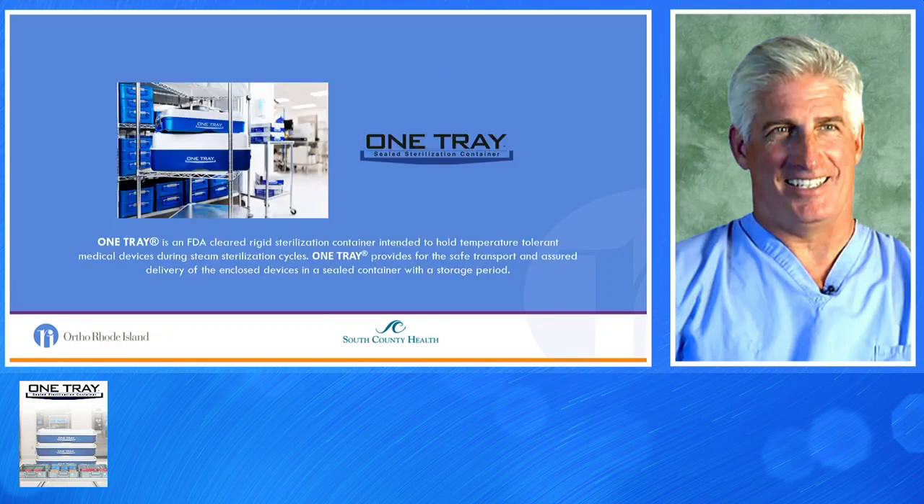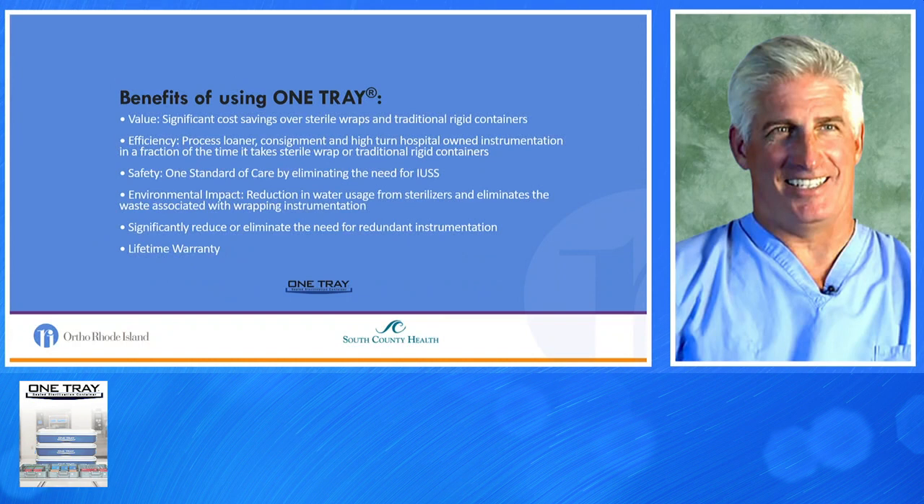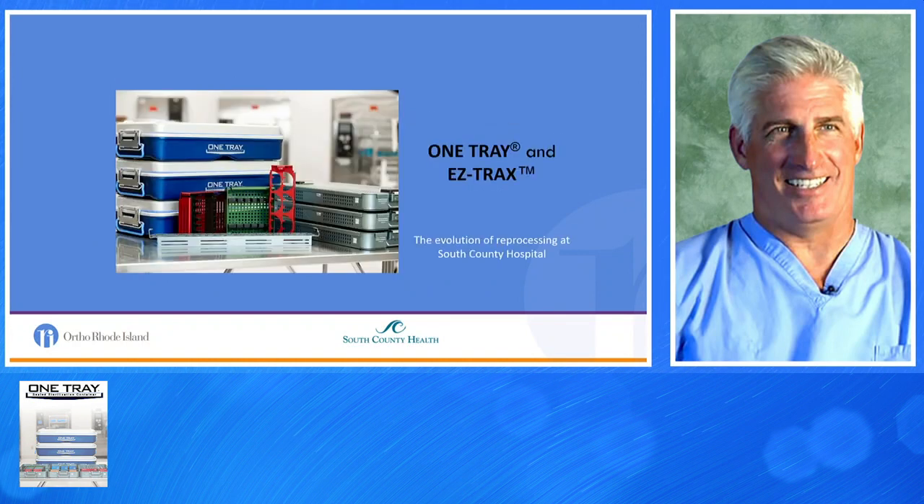One Tray is an FDA-cleared rigid sterilization container intended to hold temperature-tolerant medical devices during a steam sterilization cycle. It provides safe transport and assured delivery of enclosed devices in a sealed container with a storage period. The evolution of One Tray started about four years ago, and we most recently combined it with another addition called EZ-Tracks.